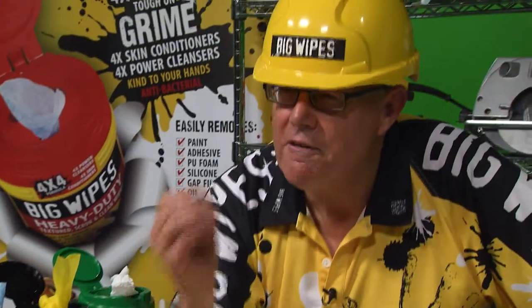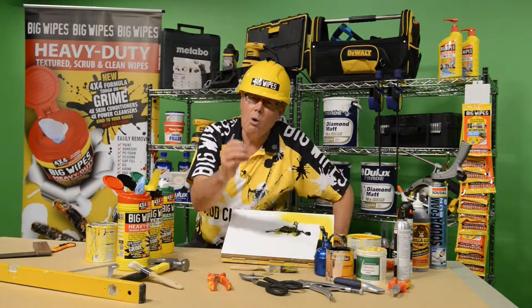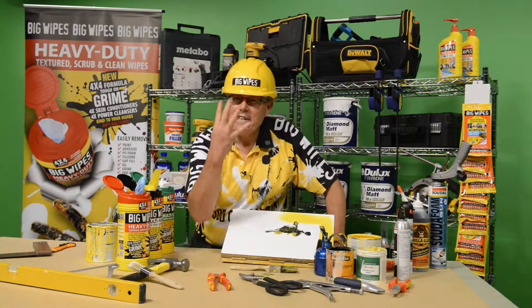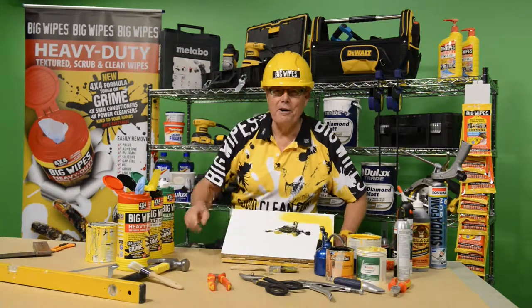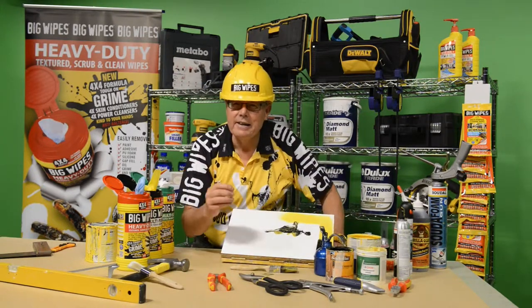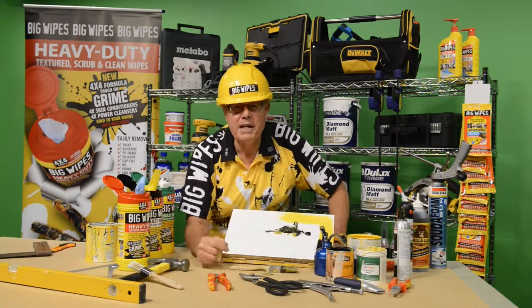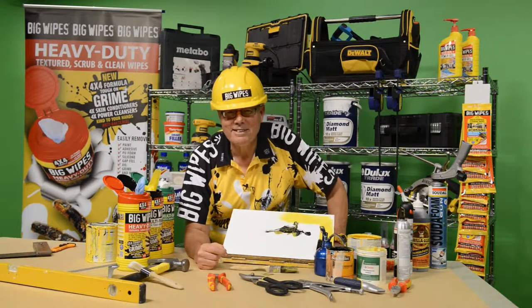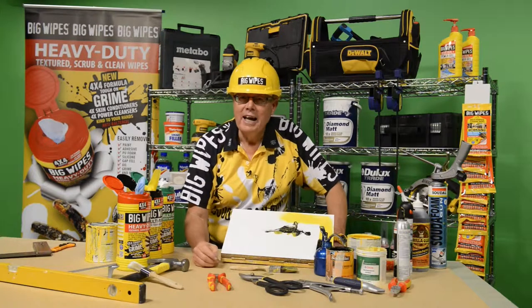A genuine 25% increase in cleaning power, and at the same time a 100% improvement in skincare. It now has four skin conditioners — not two — aloe vera, vitamin E, lanolin, and glycerine. Your skin has four times the protection it needs to maintain itself in a healthy condition. The antibacterial properties of Big Wipes further protect your skin against a wide range of bacterial infections.